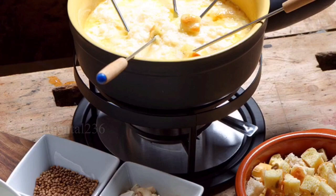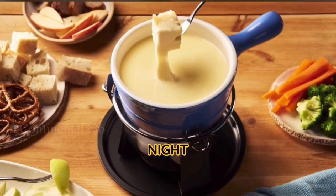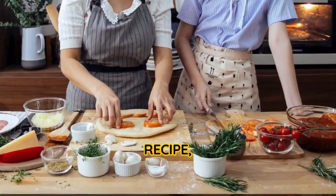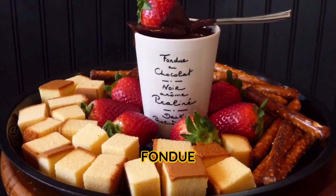There you have it — a quick and easy Swiss cheese fondue recipe that's perfect for gatherings or a cozy night in. The creamy, cheesy goodness will make your taste buds dance with joy. If you enjoyed this recipe, give it a thumbs up and subscribe to my channel for more delectable dishes. Remember to share your fondue experiences in the comments below. Happy dipping!